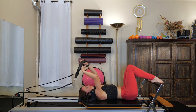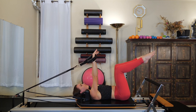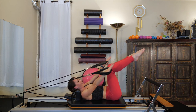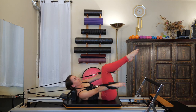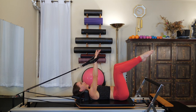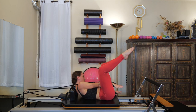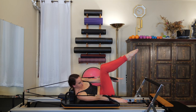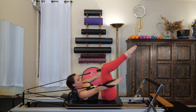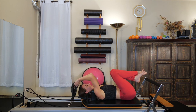Rest your feet on the bar and take a breath — that should have been really tough on those abs. Feel free to scoot away from your blocks. I'm going to put my headrest back up — we won't be doing any more rollovers. We're going to separate the legs to tabletop and bring some tension on our straps, coming into a chest lift. One hand goes between the legs and the other hand goes to the outside of the legs — so you're twisting. Exhale as you chest lift and reach one hand through and the other hand to the side. Inhale as you lower down. Feel your obliques working to help pull those ribs closer towards those hips. Keep consistent tension on those straps.